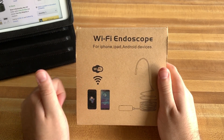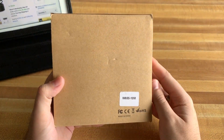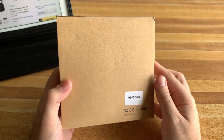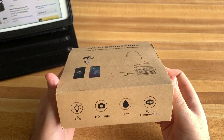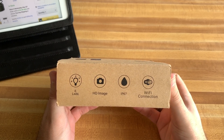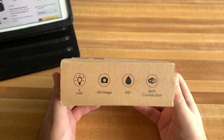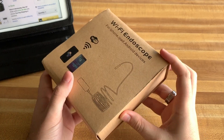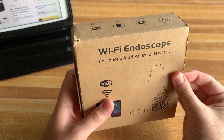I might have a coupon code down below in the description as well. The only difference between all of these is the length — they all function the same with the Wi-Fi capability. It does say it is IP67 water resistant, with Wi-Fi connection, HD image, and six LEDs for nighttime or dark spaces.